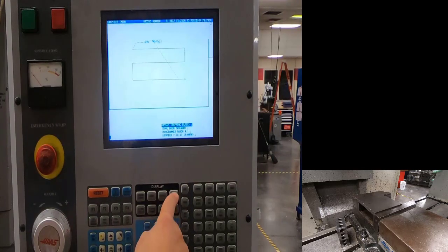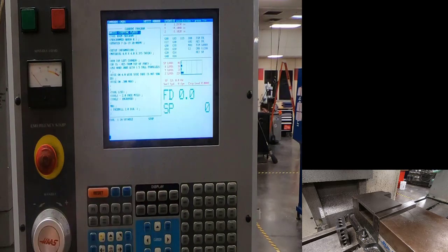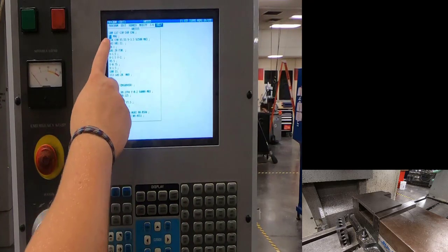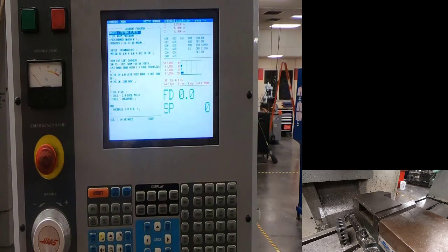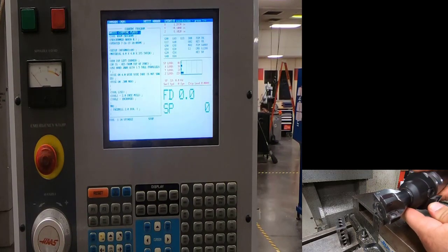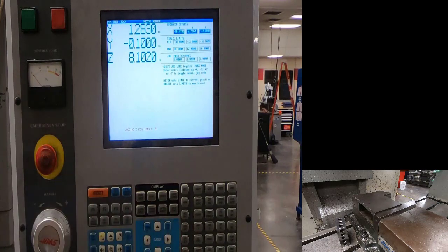Go back to memory and current commands. Check your tool — it says tool one is in the spindle, so if I hit cycle start it thinks the correct tool is already there. It won't stop to ask — it will turn on with no tool or the wrong tool. So go reset, memory, current commands, verify tool one shows in the spindle, and manually load tool one — the face mill. Inspect it for broken edges; everything looks good.